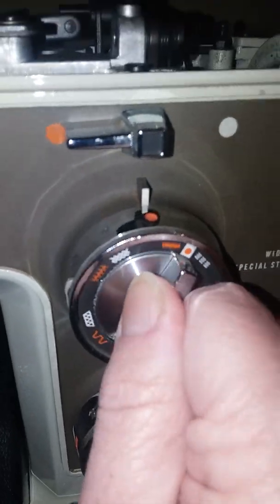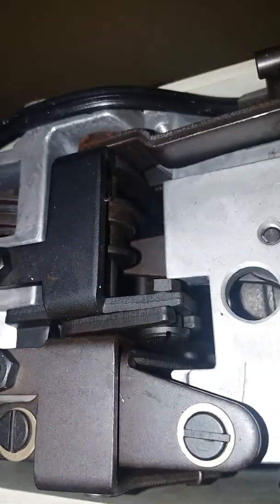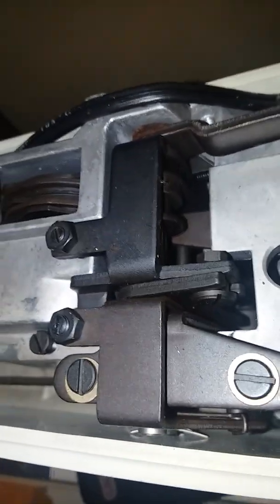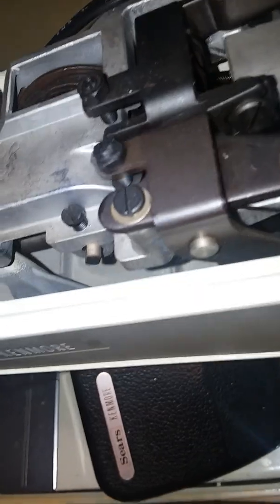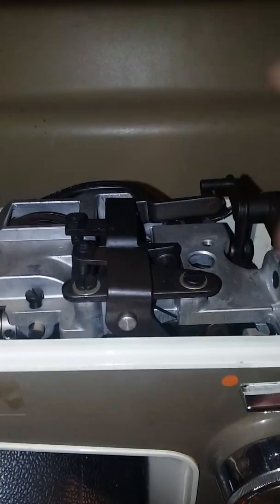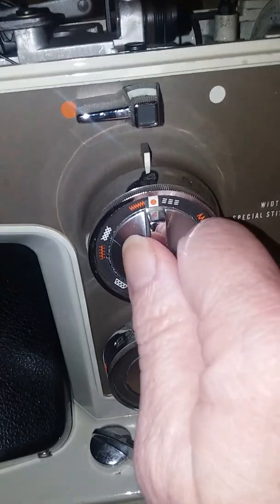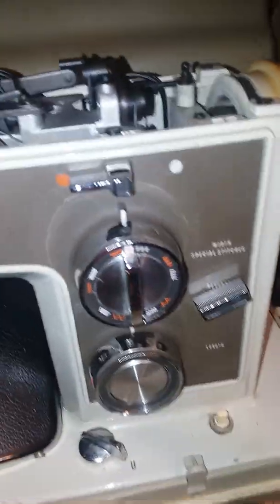For doing a zigzag stitch you have it on here, but notice that as you turn the stitch selector, watch how all these pieces move. All of these parts need to be able to move, including this little part too. Let me get it back on straight stitch, zigzag stitch — see how that piece here has to be able to move. That's what these pieces up here are going to do when you're turning the stitch selector dial.